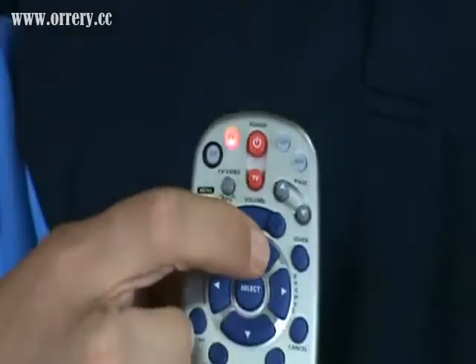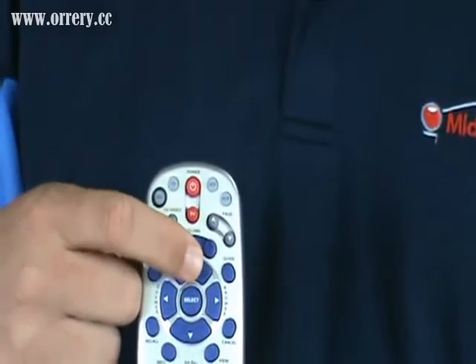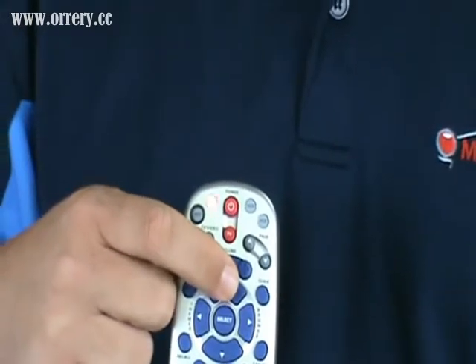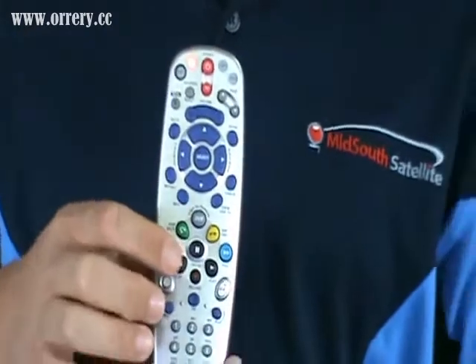At this point, you press the channel up button right here until the power goes off on your TV. Once the power goes off on your TV, you know that the remote control has received the signal.